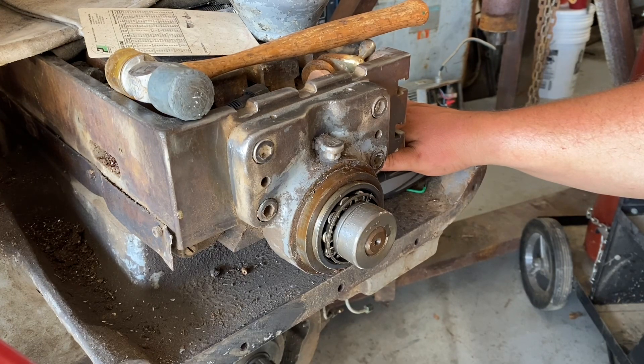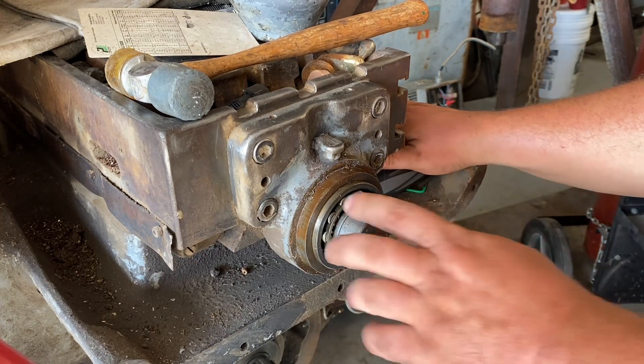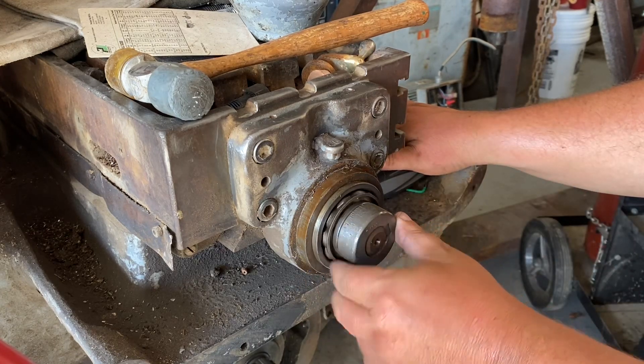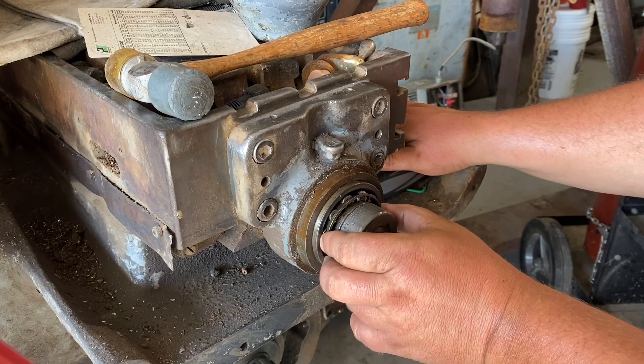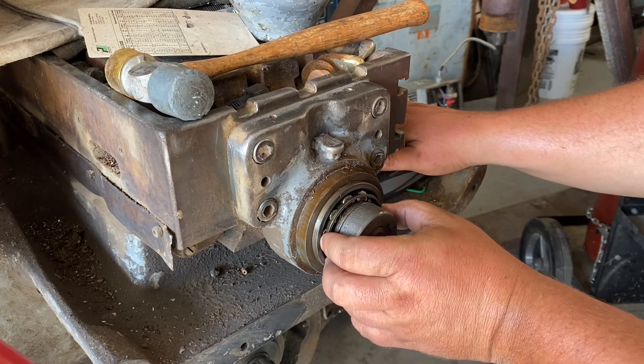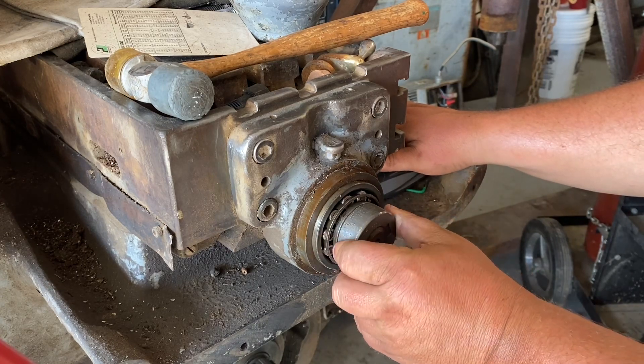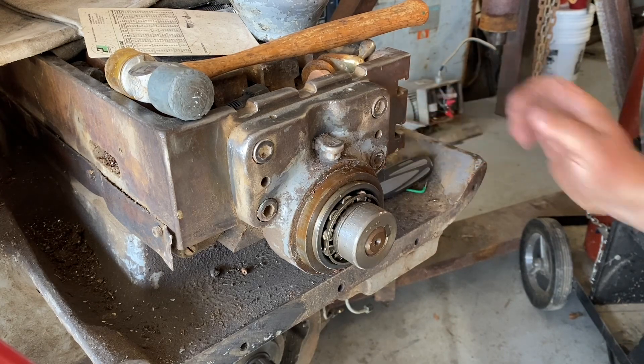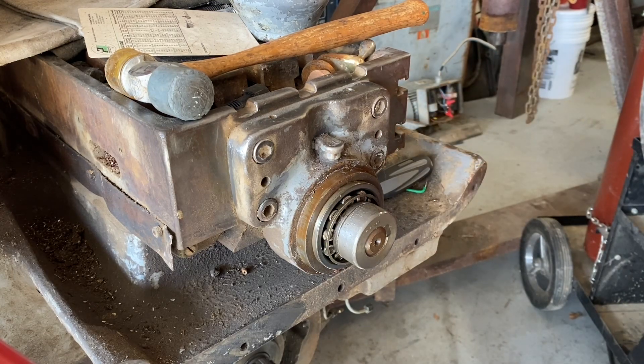I don't really want to take the rod out, because this is the only side that has bearings. The other side is just a shaft showing up. I don't feel like they're under a great deal of pressure. Let me take a look at a few more things and I'll come back.